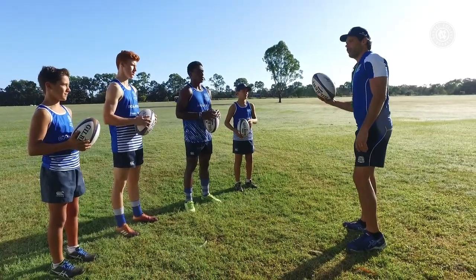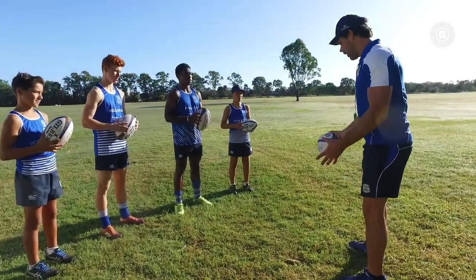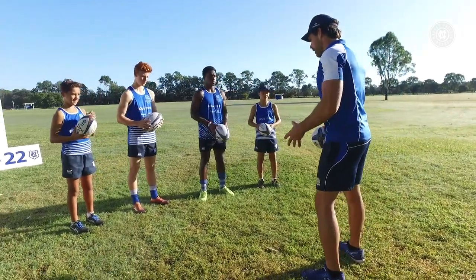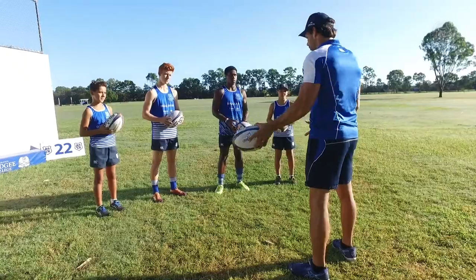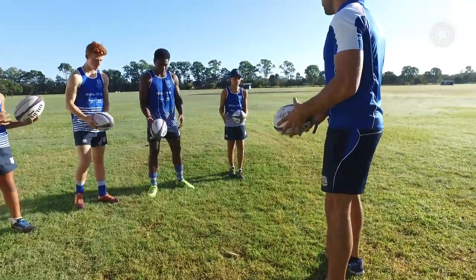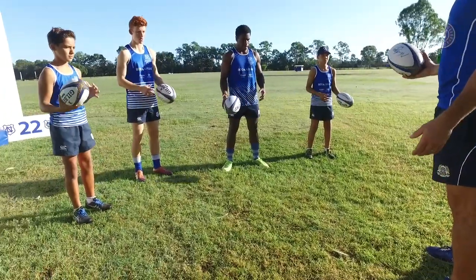So to get a really good bottom hand grip, what we do is we pass the ball from left to right, and once you feel that grip, that's your grip for your bottom hand. So just have a go at doing that. Okay, stop once you've got that grip.